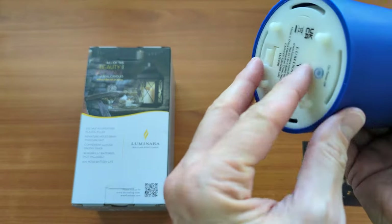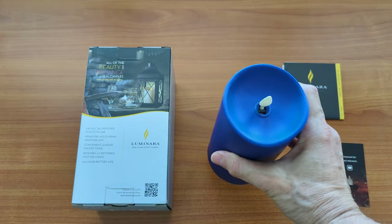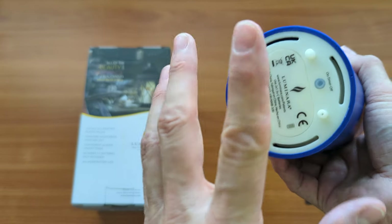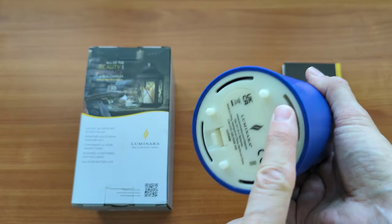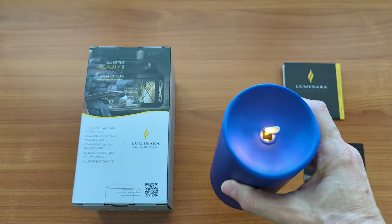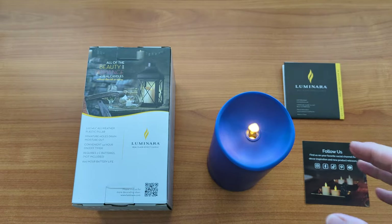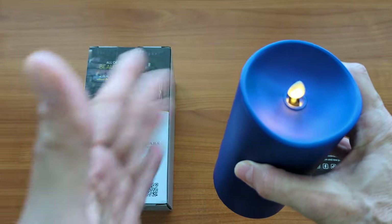Let me turn it off and go through the different modes. There's a three-position switch. It's off, you press it once to turn it on, and press it again to get timer mode. When you press it once and it's on, it's just going to run continuously until the battery runs out. If you want it off, you just turn it off — the first position on is just continuous.